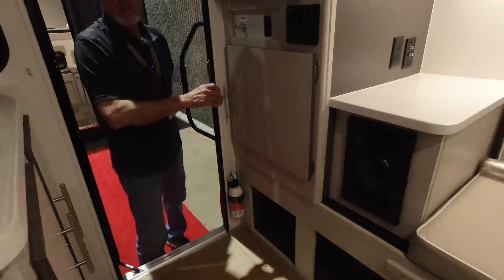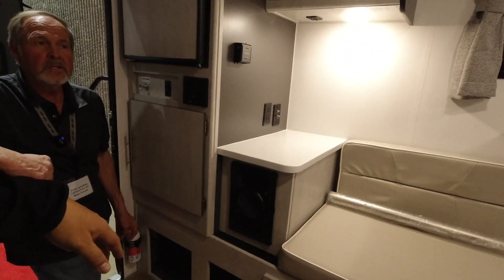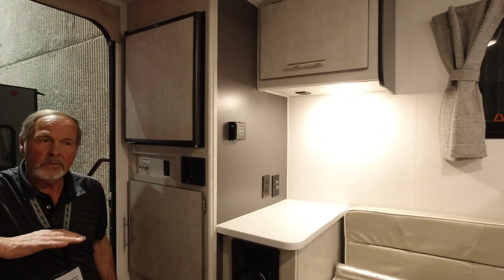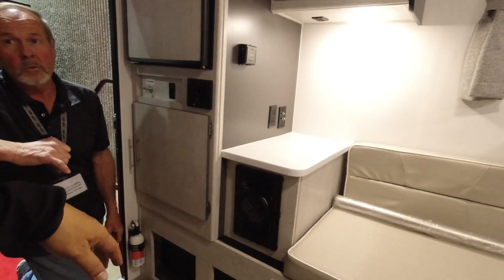This particular camper came in around $13,980. We want to establish what your payload is, and from there, if you're close, we'll fit it — but you might want to include airbags to give you a little more stability.